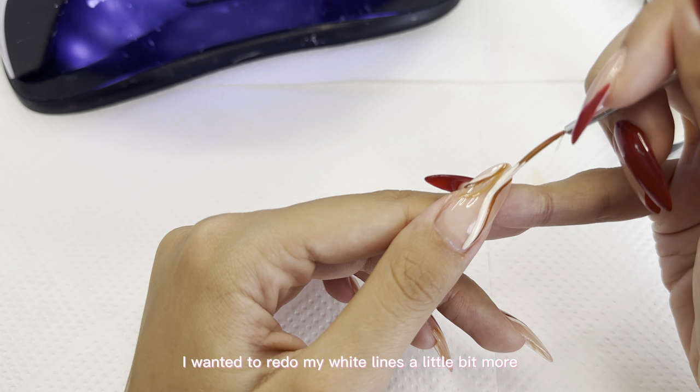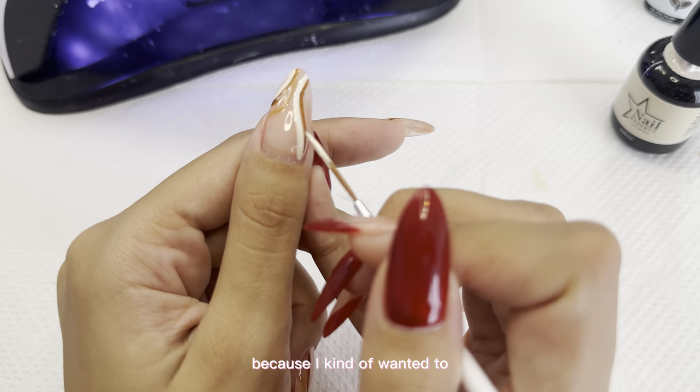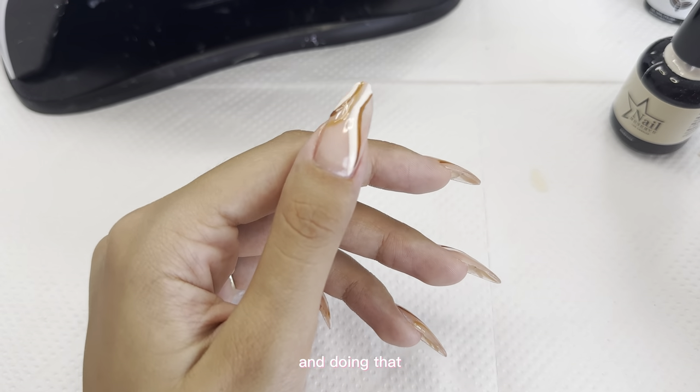I wanted to redo my white lines a little bit — make them more pigmented and thicker because I kind of wanted it to look like an overlap. So I'm going in with the white again and doing that.